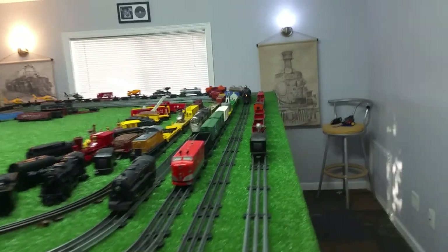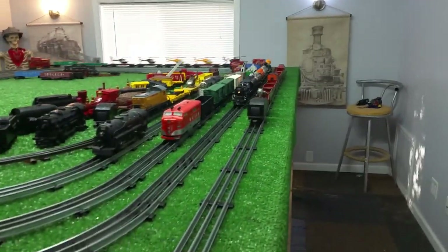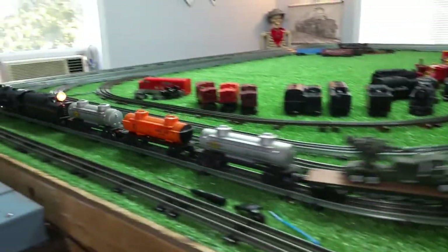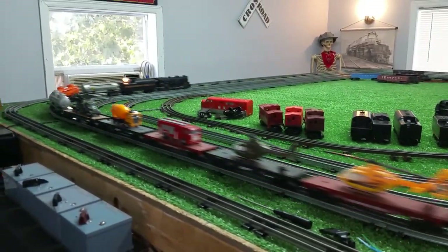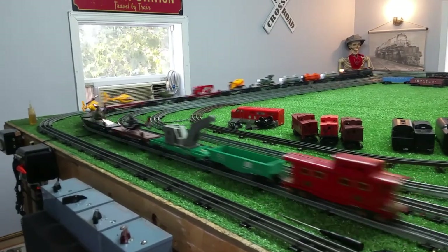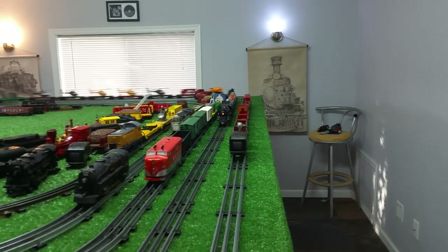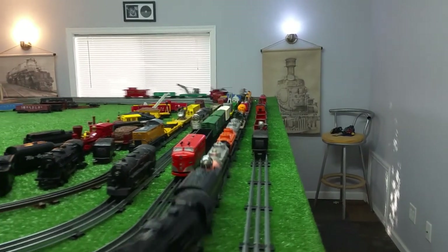Fun day. Estate sales are kind of creepy in my opinion, but a couple of new cars — five bucks for the orange tanker, and ten bucks for the tin litho caboose.